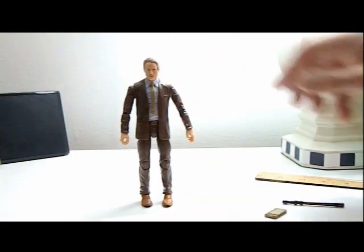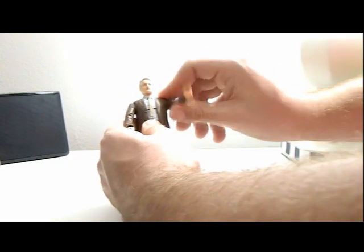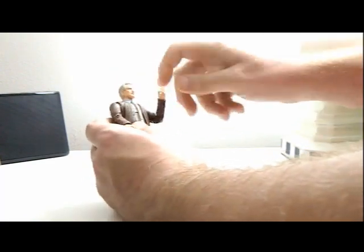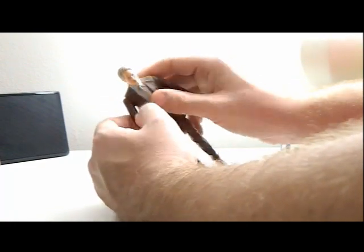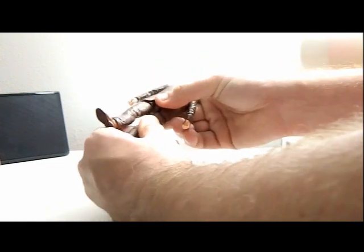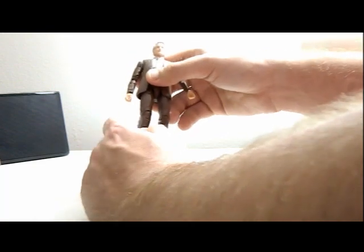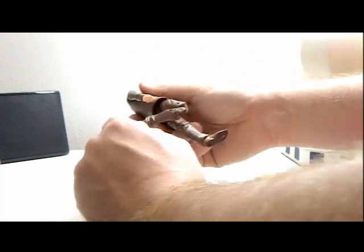Let's check out his height — he's at six inches. The head can rotate 360 and look up and down. The arm can rotate 360 and move up about that high. The elbow can move up and the hand can rotate. Same with the other arm. The torso can turn at two points. The legs have upper thigh movement, can move forward a little bit, bend at the knee, and his feet can move as well.